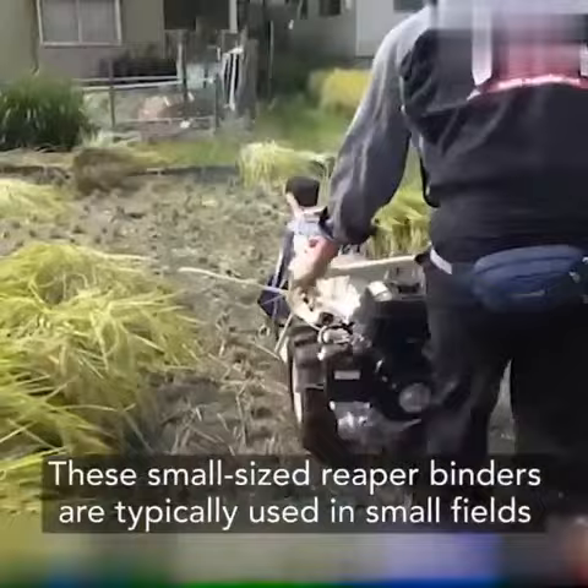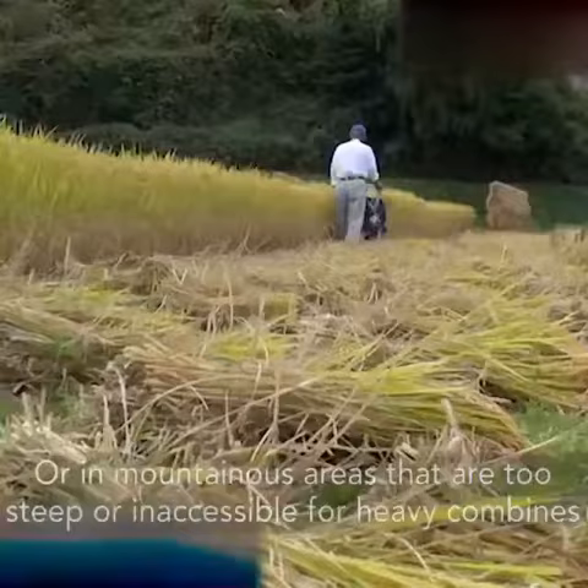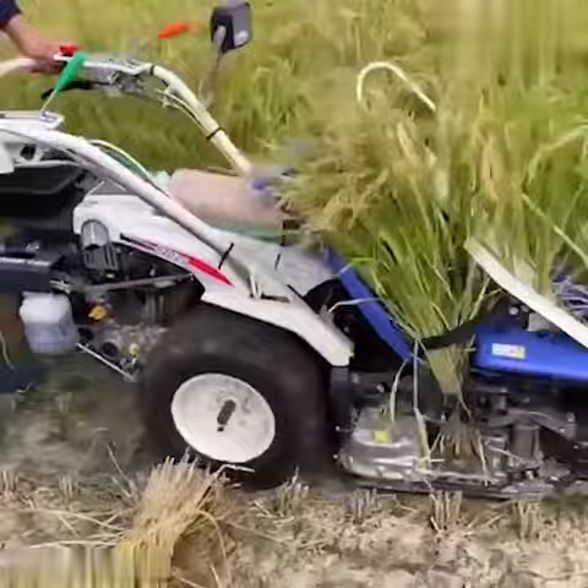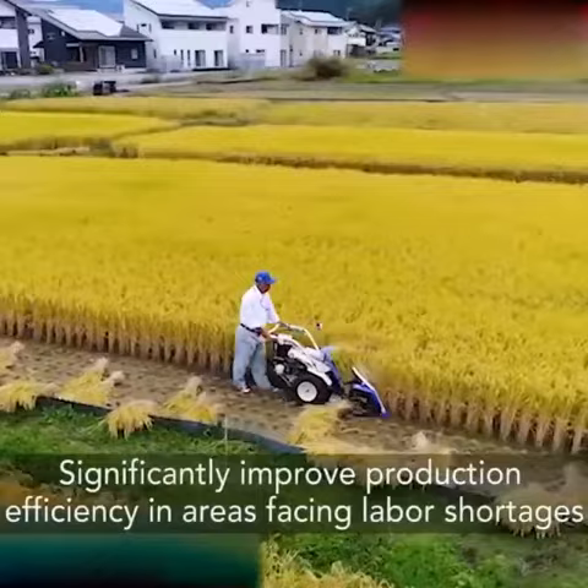These small-sized reaper binders are typically used in small fields or in mountainous areas that are too steep or inaccessible for heavy combines. Iseki's RZ225 model allows one farmer to harvest 290 square feet of crop per minute, significantly improving production efficiency in areas facing labor shortages.